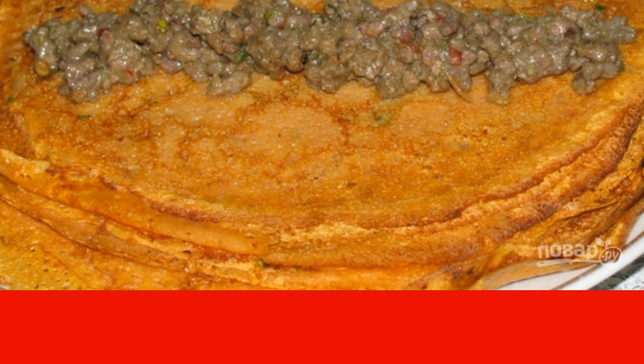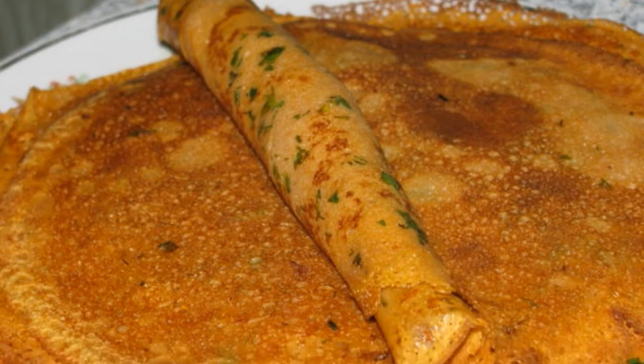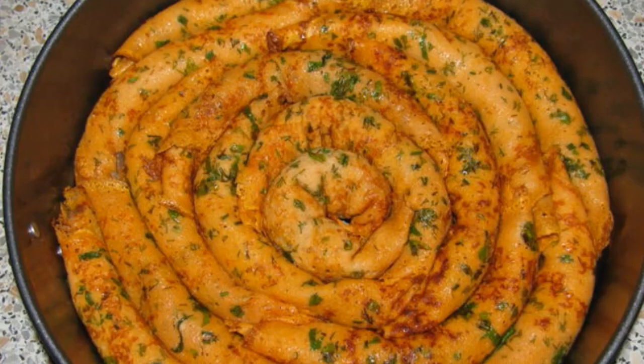Spread a few spoonfuls of filling on each pancake and roll the pancakes into tubes. Lubricate the baking dish with oil and spread the pancakes in a spiral — it should turn out like in the photo.